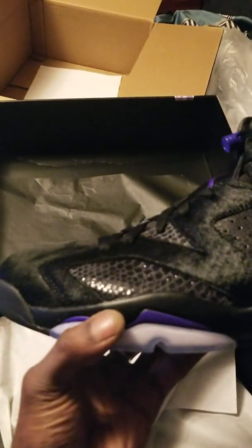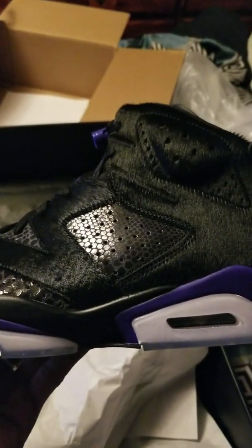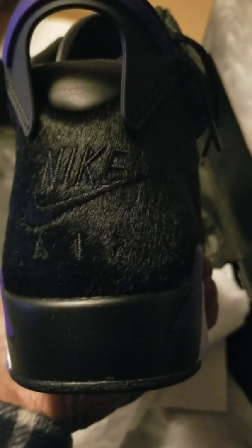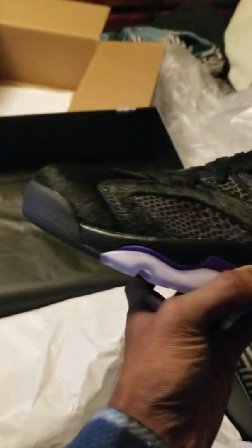Yes sir, I ain't even pulled them out yet but yes sir, them things stink man. These are the Air Jordan 6 cow hair slash snake skin, whatever y'all wanna call them. You can see that Nike on the back — clank clank on that. You can barely see that 'R' in there but it's in there though. These things are mean, man.